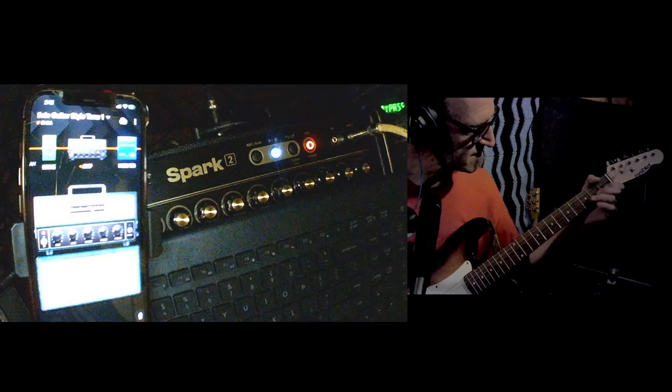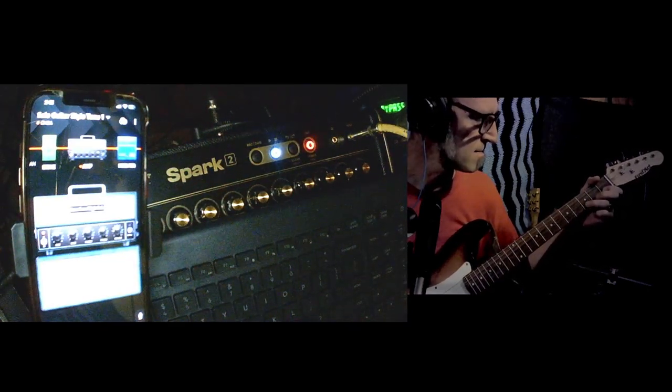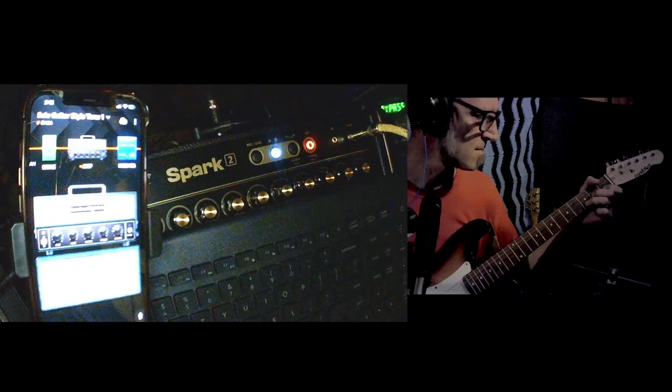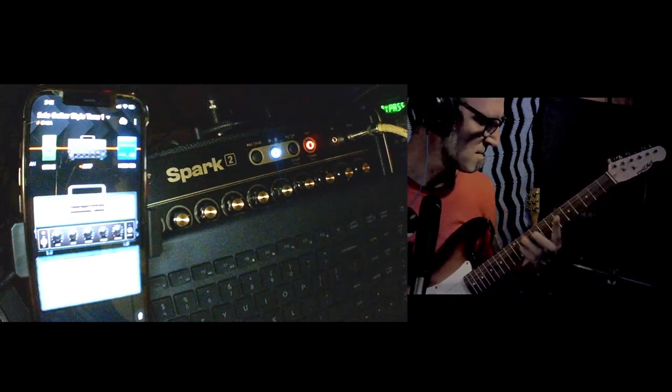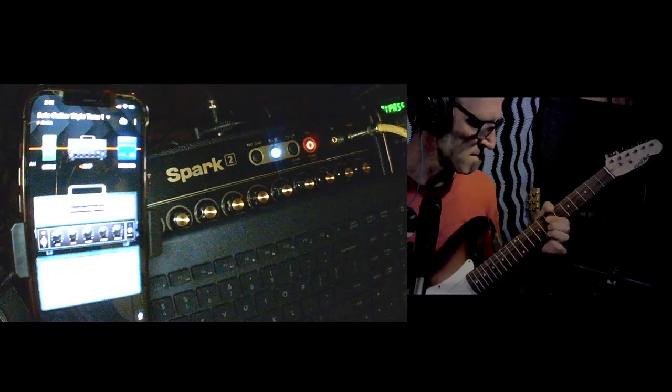I'm telling you. All the chords. I'm telling you.